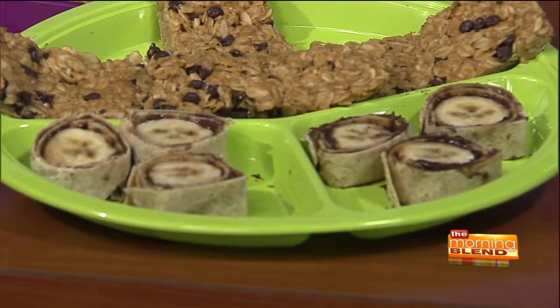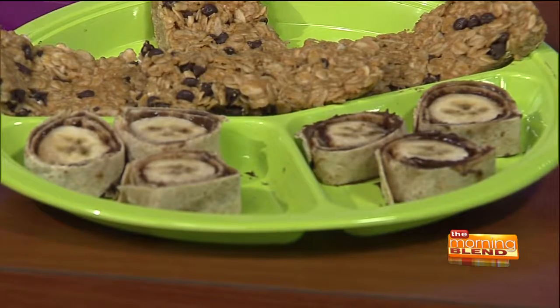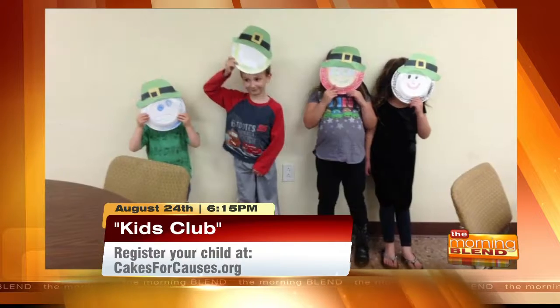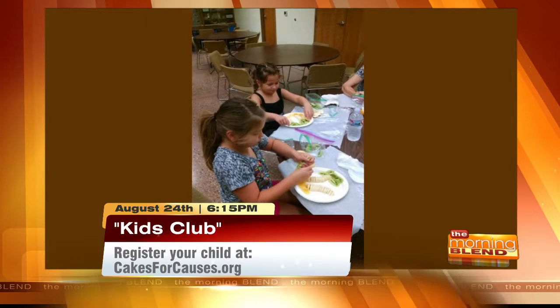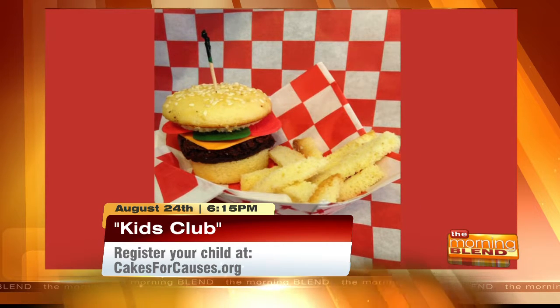Kids can get involved in making both of these, and Cakes for Causes takes that idea further with their Kids Club. At Kids Club events, kids come out to make something or decorate cupcakes into something cool. On August 24th, they'll be making cupcake hamburgers and French fries — a whole meal based off a cupcake. Kids learn something, get to eat what they're making, and there are also activities and arts and crafts. Every month there's a different idea, craft, and food theme.